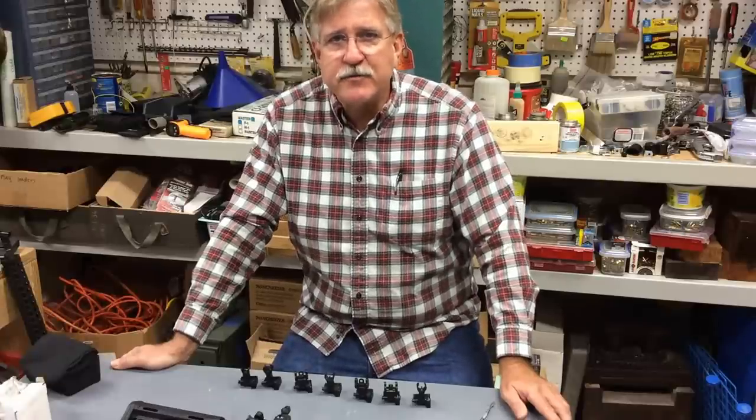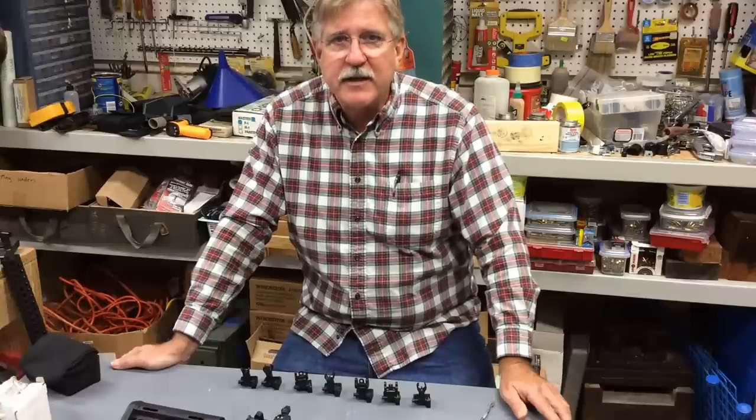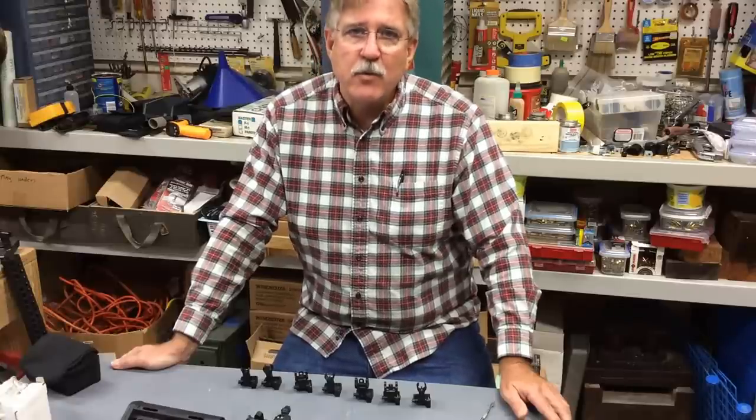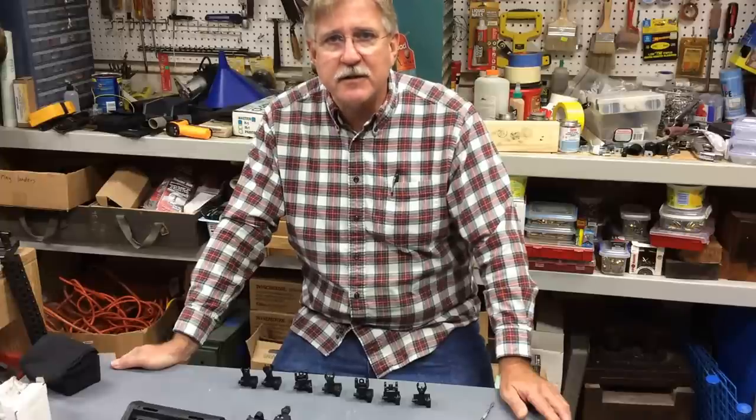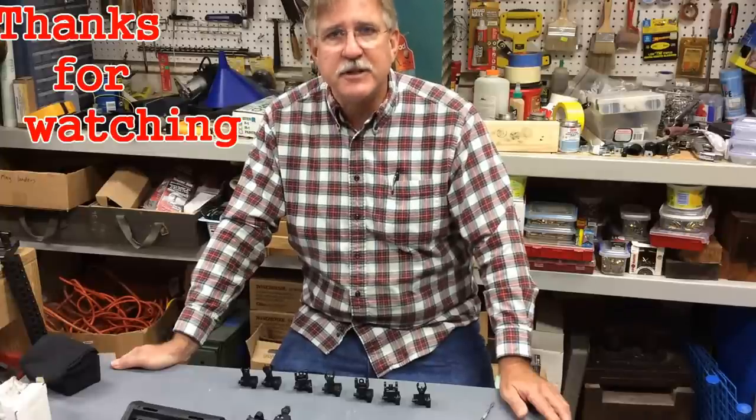I hope you found the information useful. It was certainly an eye-opening experience for me. Thanks for watching. If you have any questions or comments, please post those and I'll try to respond in a timely fashion. We'll see you next time.